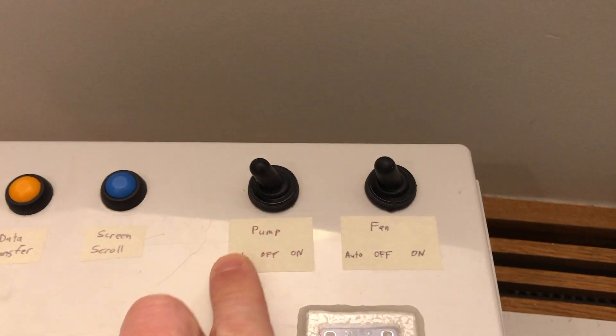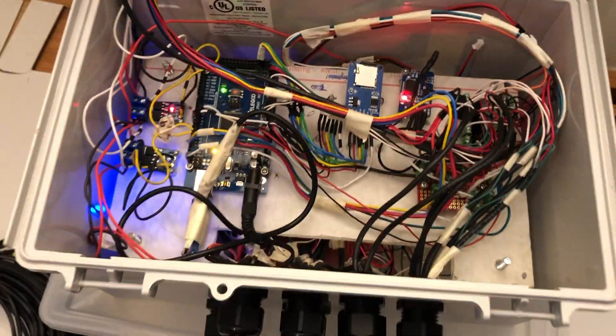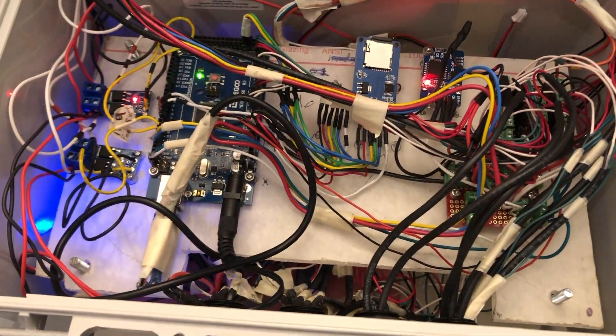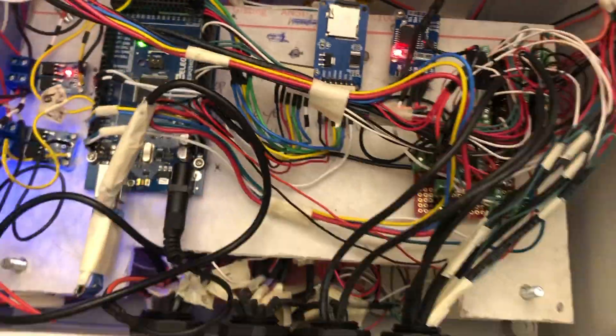We have these two switches for the fan and pump so that they can be operated manually. We also have a reset and the data transfer button. Inside we actually have a two-layer system. The bottom is mostly the backup battery, then the Arduino which controls everything, the timer which keeps track of the actual time, and the SD card. We also have another SD card slot for the data transfer.